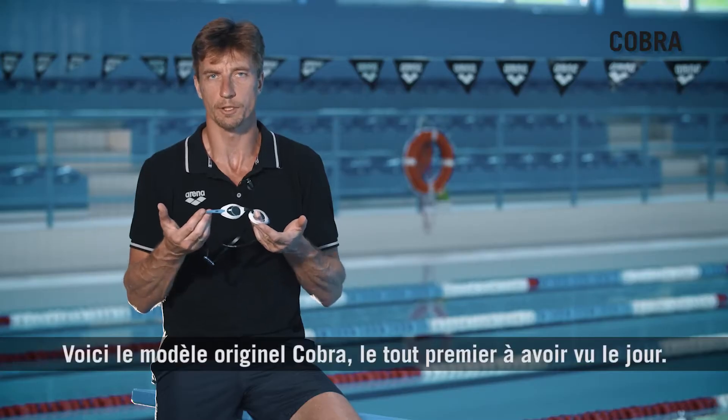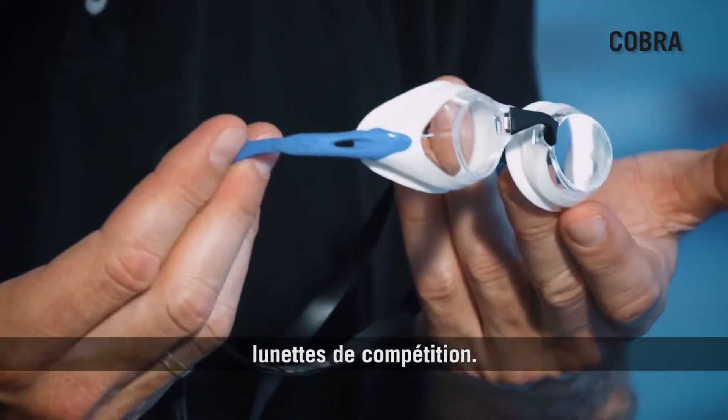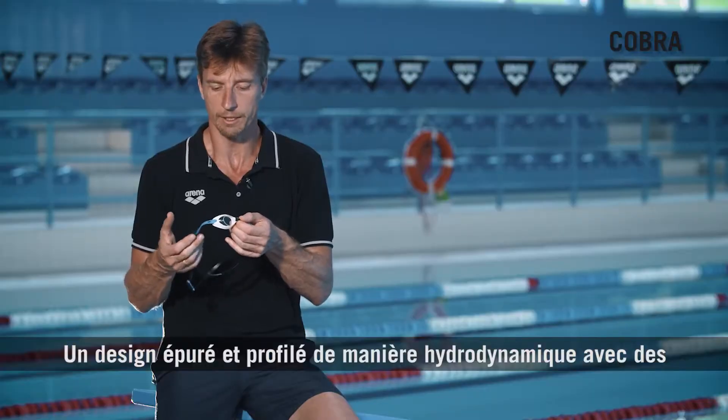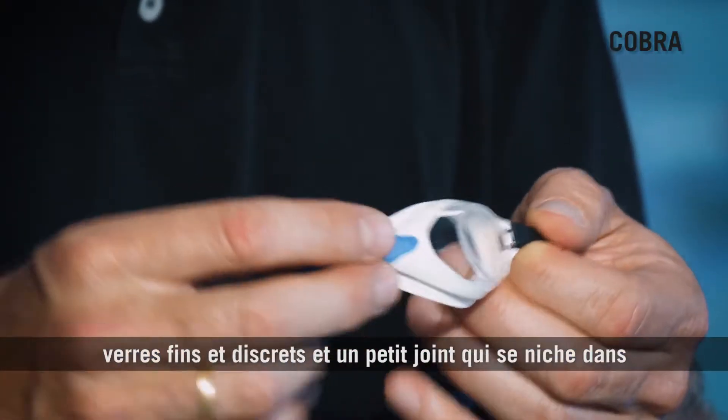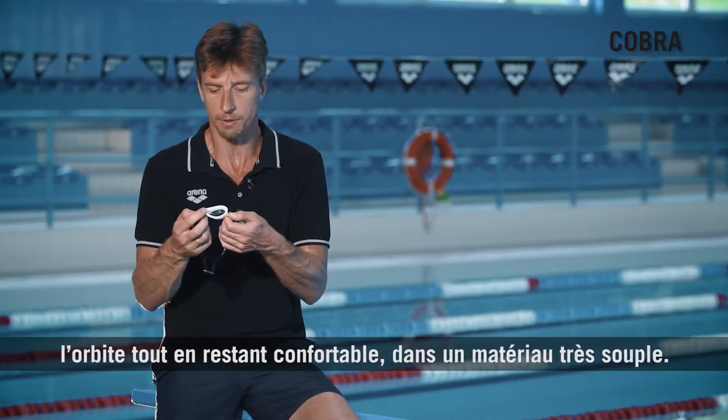Here is the original Cobra, the first of its kind. At that time, it was the ultimate racing goggle on the market. Very sleek design, very hydrodynamic profile with a small lens, and a small gasket that fits inside the eye socket — very comfortable and very soft.